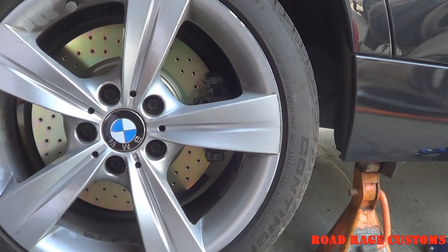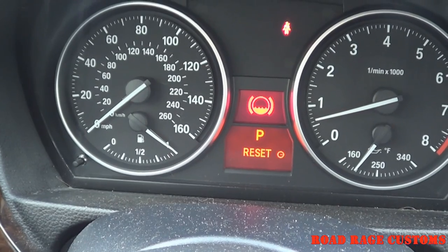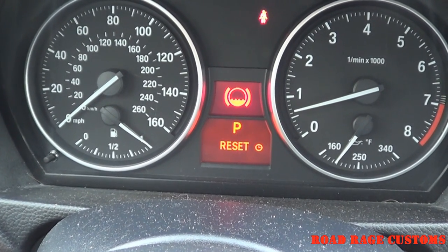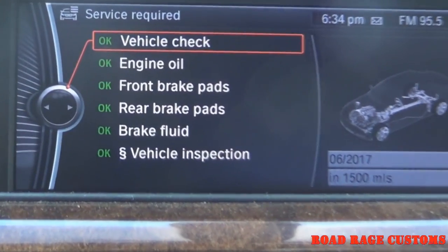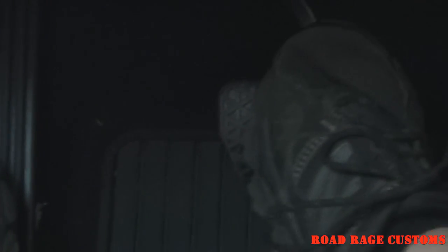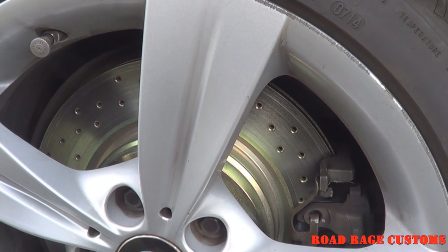Then set the car down and torque the wheels. Before you take off, don't forget to pump the brakes. Only do low-speed easy stops until the coating is worn off of the rotors.